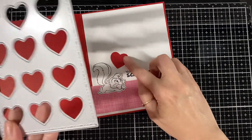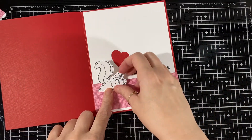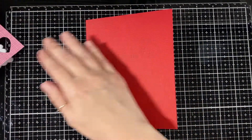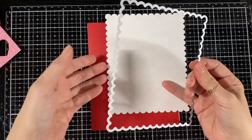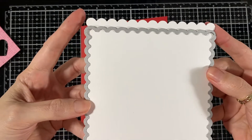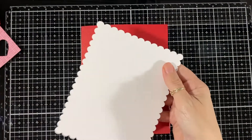I'm gluing one of the hearts — that's just a negative of that die — and I'll put that on this side for later. I'll put the scallop part just directly on. Here I'll show you the size it goes: just one little scallop longer and it fits perfect.